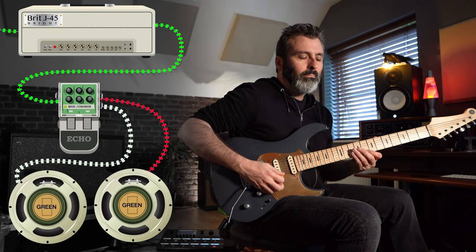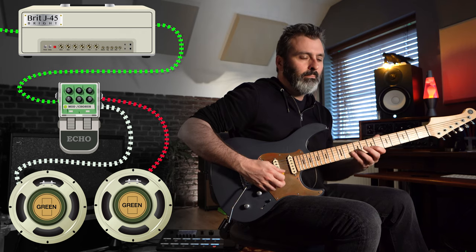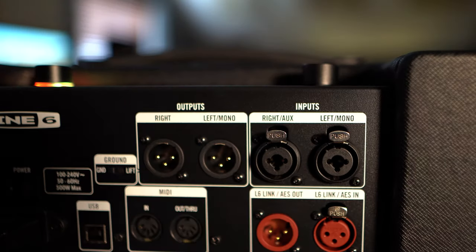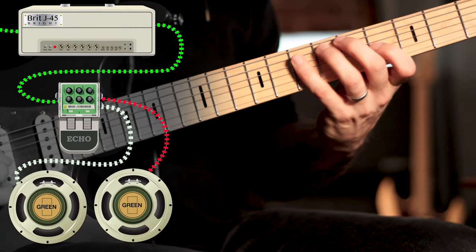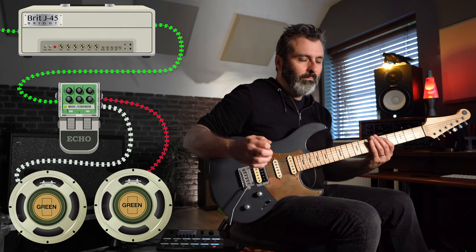In the last video we looked at ways in which a stereo guitar system can really bring your sounds to life. The stereo inputs in a PowerCab 212 Plus can amplify any guitar model in a number of different ways. Now let's take a look at just how versatile a dual mono setup can be.